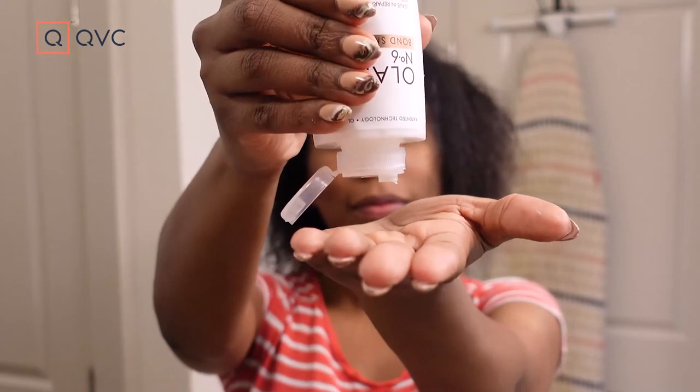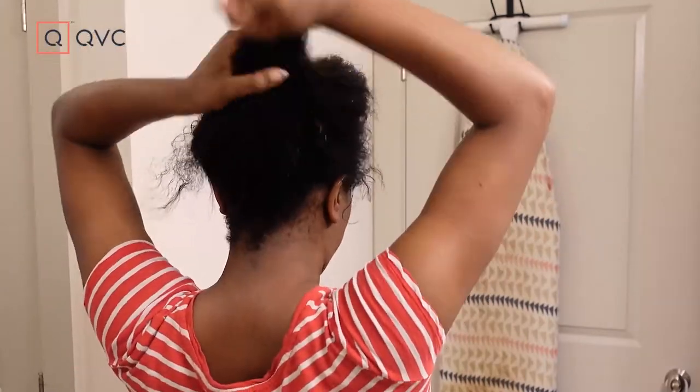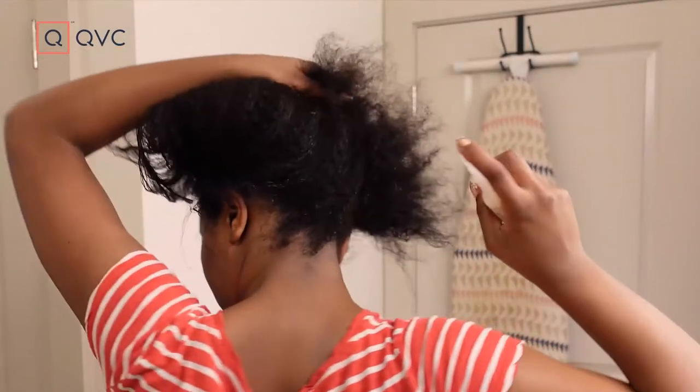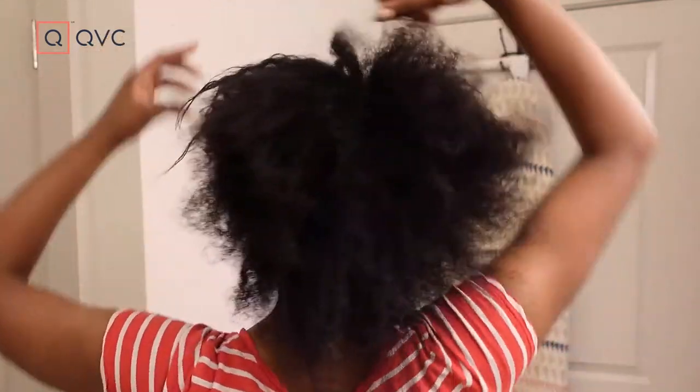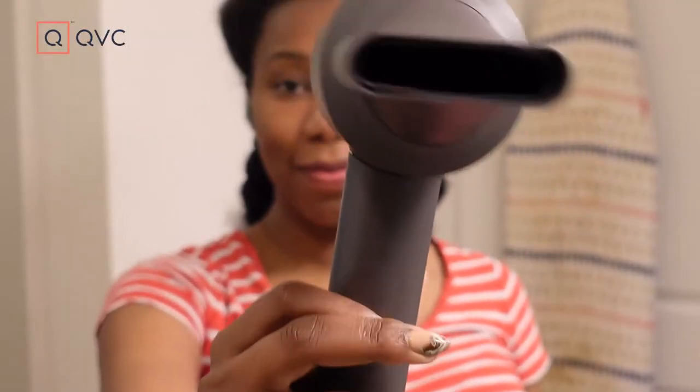Now that my hair is all nice and clean, I'm going in with the Olaplex leave-in treatment. I try not to go overboard and just use a smaller amount — it's a little treatment that helps my hair retain moisture before I get ready to blow dry. I'm also going in with the Bumble and Bumble Hairdresser's Oil Spray as a heat protectant. I always detangle my hair section by section so that I don't have to do it as I'm blow drying. Each section I detangle, I twist, which keeps my hair out of the way in sections until I'm ready to blow dry.